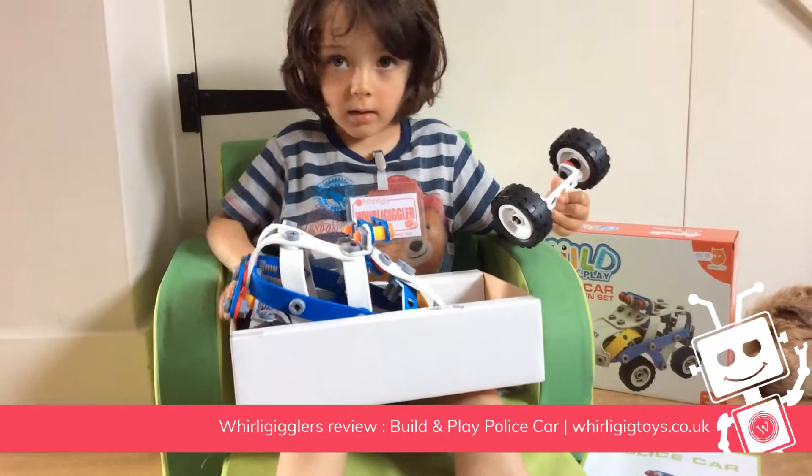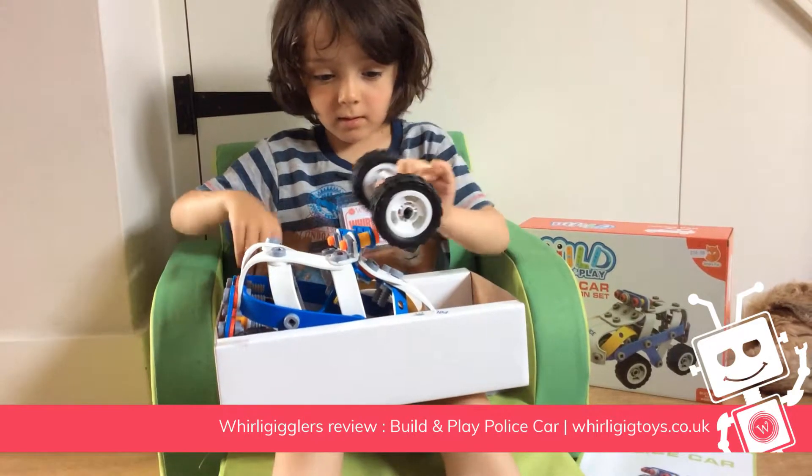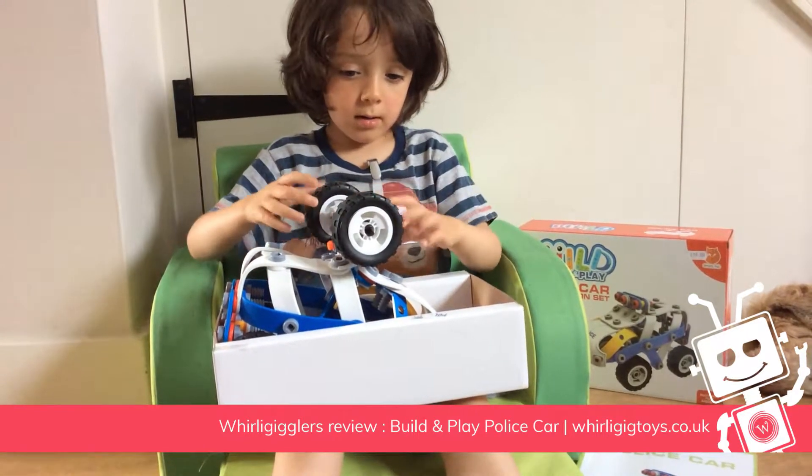Did you find it easy to build that? No. Did you need help from Dad? Yeah.